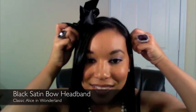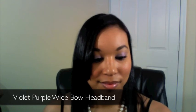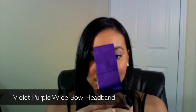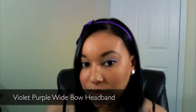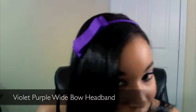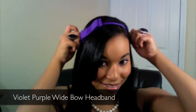just enough to get you noticed. Really, really cute. The next one I'm going to show you is this violet headband. It has a flatter bow and it stays pretty close to your head. This hairband not only reminds me of Alice in Wonderland but it also reminds me of Gossip Girl — it's very cute, very Park Avenue-ish.